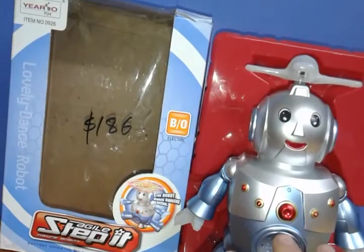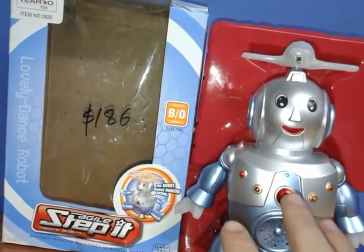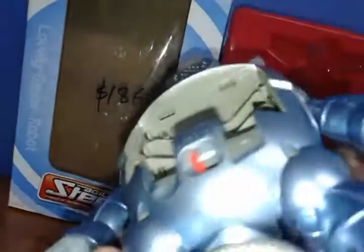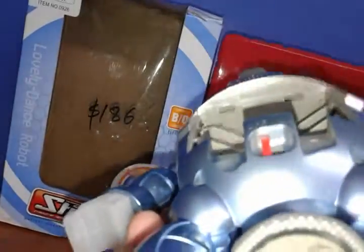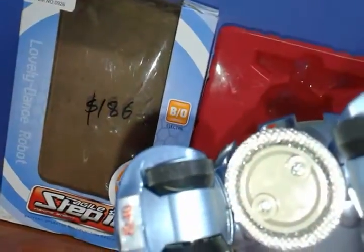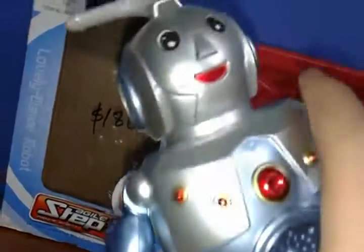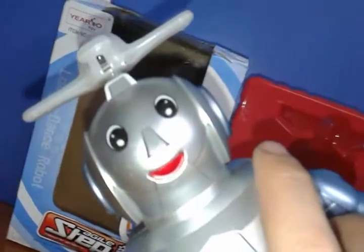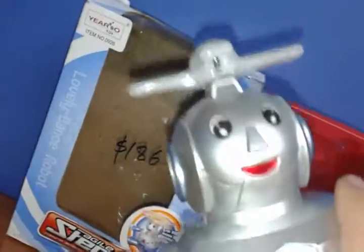He dances Gangnam Style, which I did not really think he would, but he did. It's brand new, I never opened it before, so this is fail-proof. It's not going to fail because I know these chips have this kind of contacts that they never use.